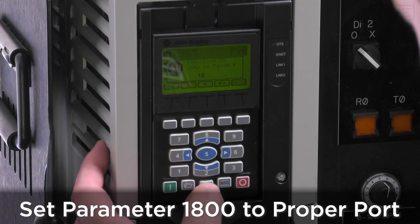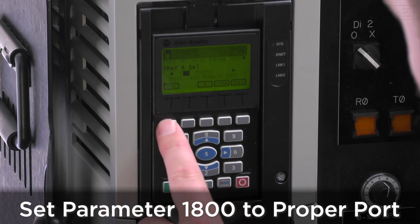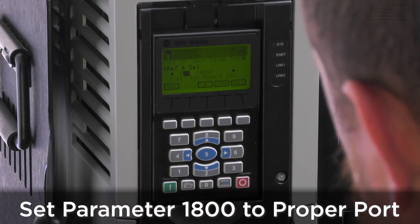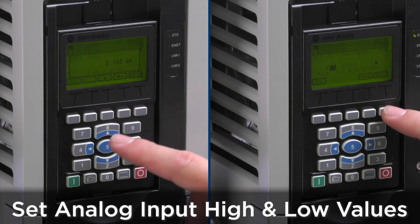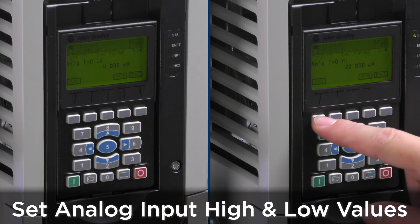Next, we'll change parameter 1800, or velocity reference A select, to port 5 colon 50, which is analog input 0 value. Then set the analog input low and high values, which will be 4 to 20 milliamps, respectively.